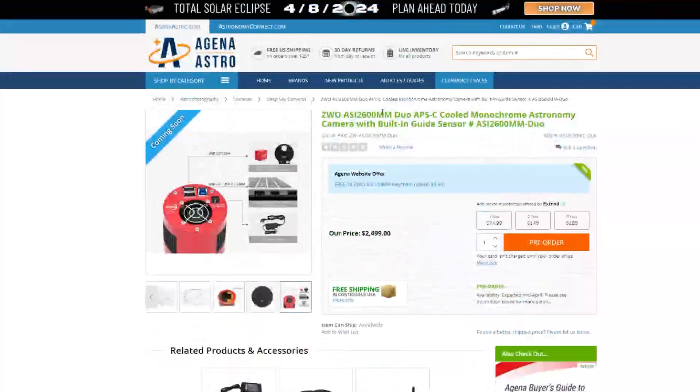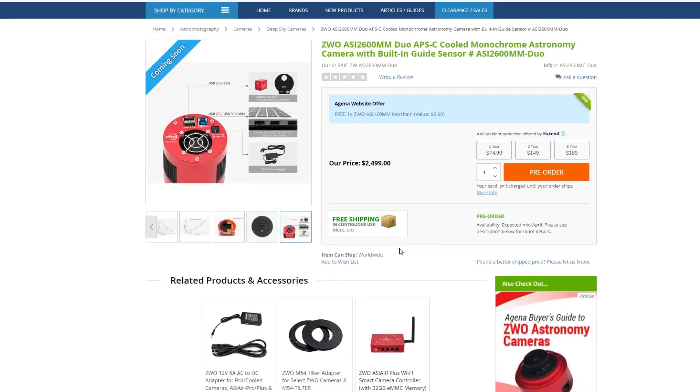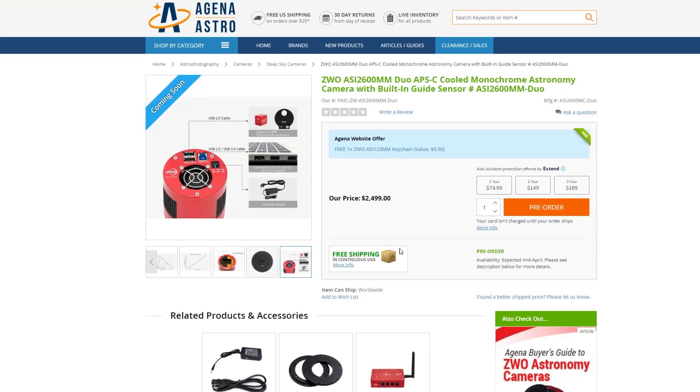I'm not sure if Agena was supposed to send that email, because ZWO itself has not made any official release beyond that email I received. If you'd like to see more of this camera, I'd love to get my hands on one and contact ZWO for actual testing, since I've been using the 2600 for almost two years. If you want to pre-order, there's a direct link in the description to Agena Astro, and I'll use my affiliate link as well, which helps the channel.